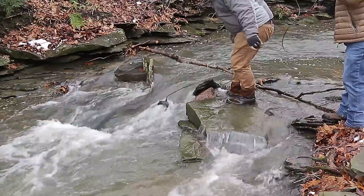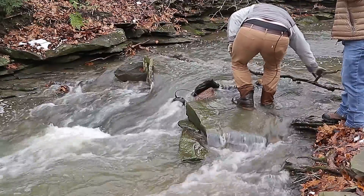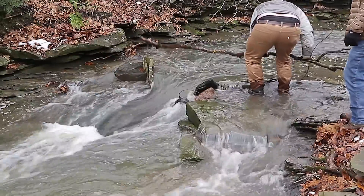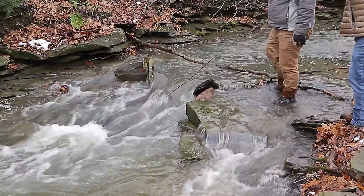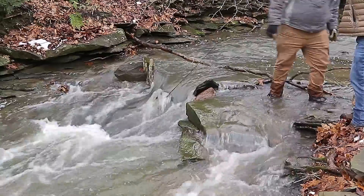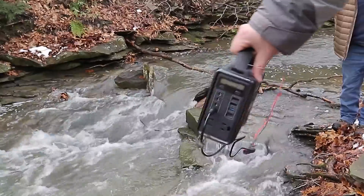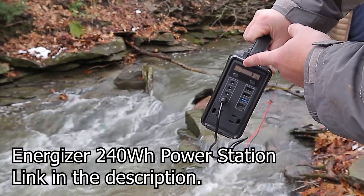I was trying to focus the turbine in the highest velocity chunk of water. It may have even worked better a little bit further downstream where the water was deeper. That's charging!